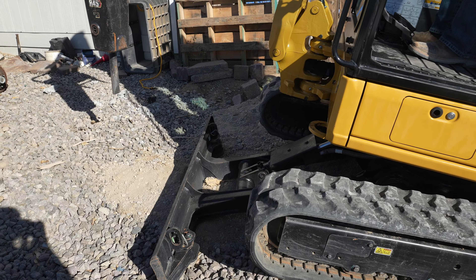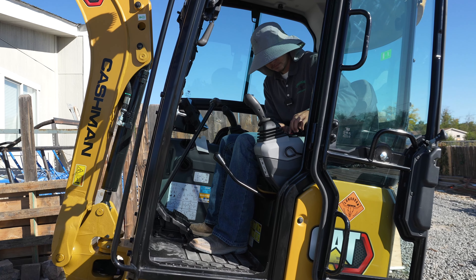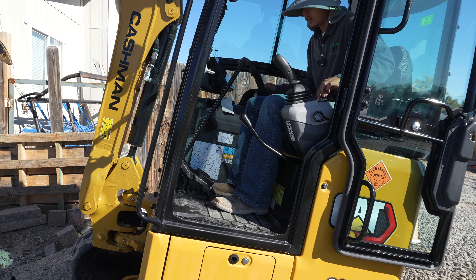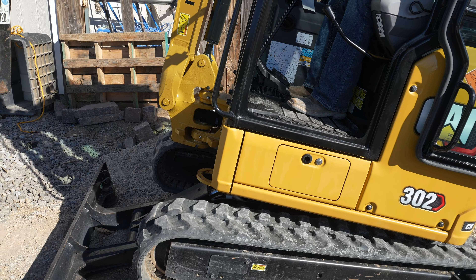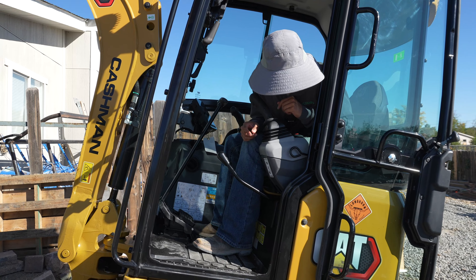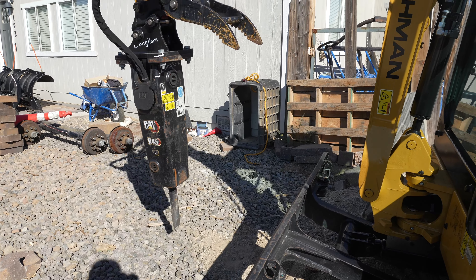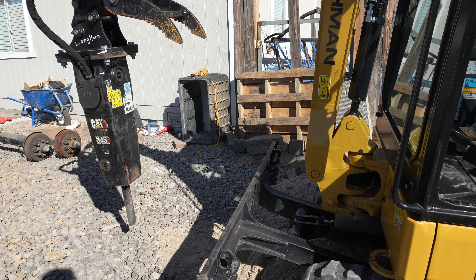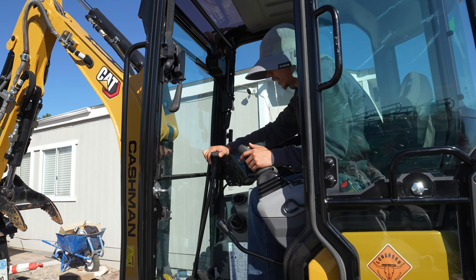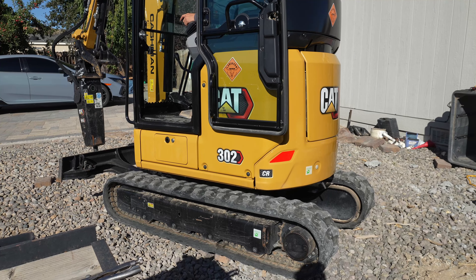With the touch of this button you can do this and the tracks will start going in. That's actually another reason why we bought this machine — the tracks retract and it becomes a little guy, so we're able to access small backyards. This one is actually a little bigger than 32 inches. I could probably go more narrow since usually the tracks go all the way in. I don't think it balances that great with the tracks fully in, though.